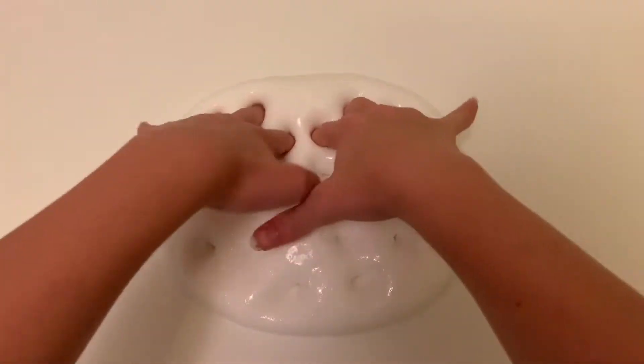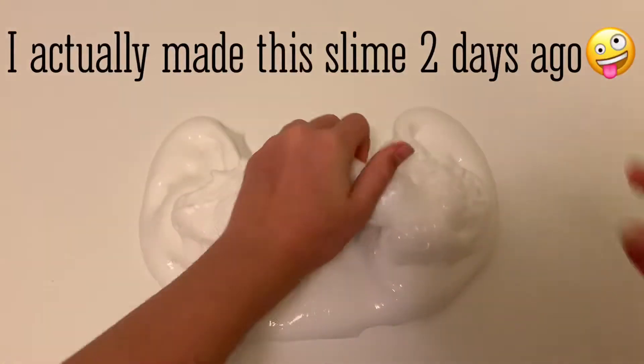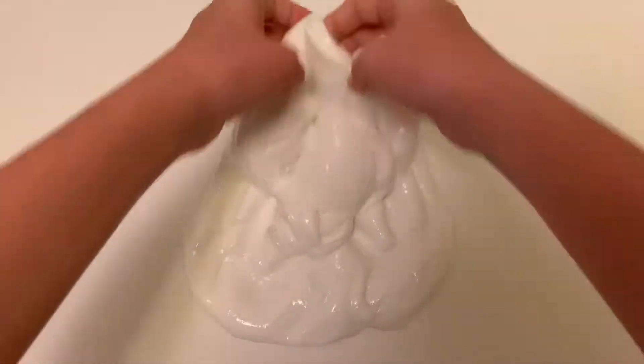For the butter slime I'm going to use this really thick, nice, and glossy base that I made yesterday. It's a really nice slime and I'm going to add some of my diesel clay inside.